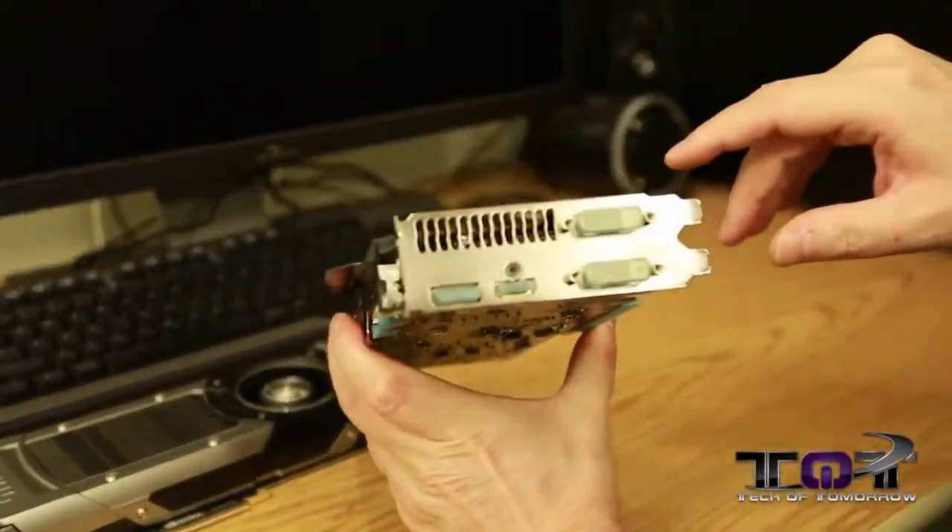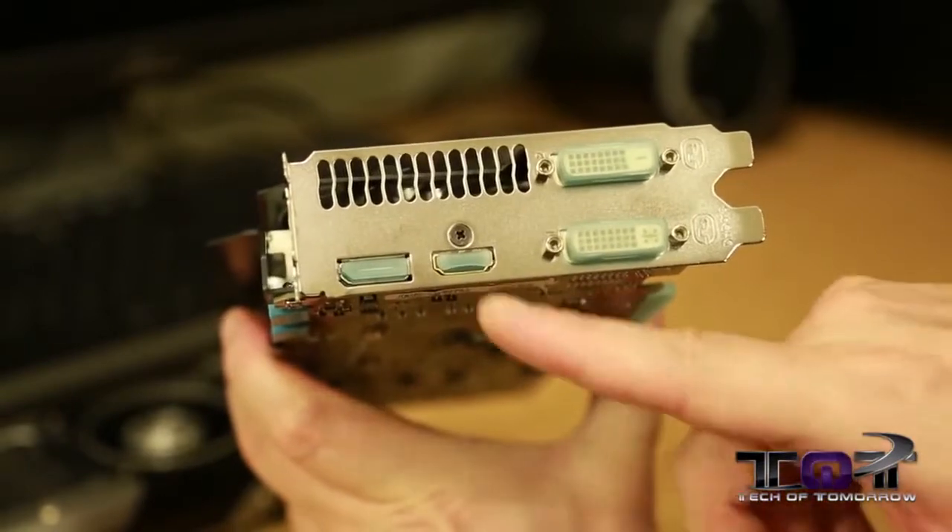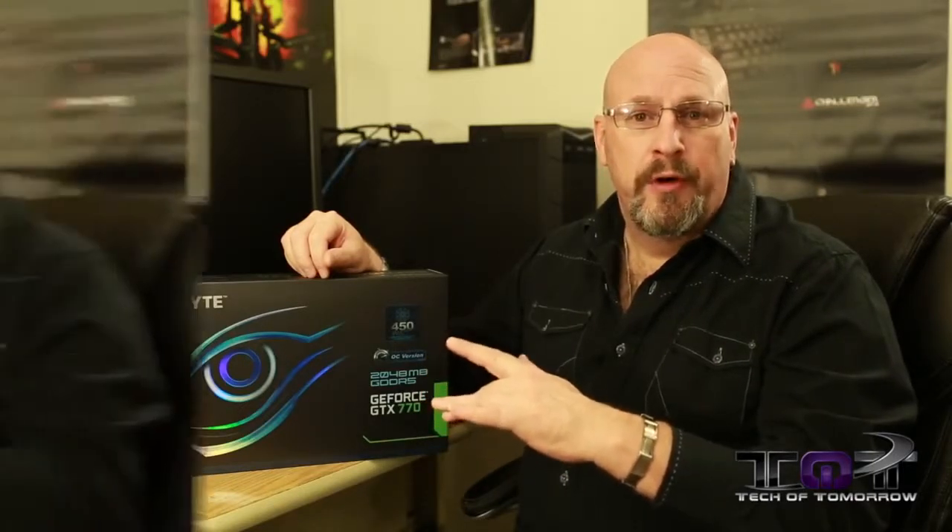Now let's flip it around to the rear I/O. We have two DVI connectors — a single and a dual link — plus an HDMI connector and a standard DisplayPort connector. All right folks, that's what comes in the box of the new Gigabyte Overclocked Edition Windforce GTX 770. If you guys want to see pricing and a bunch of different models, make sure you check out the link down in the description below. If you guys appreciate all this coverage we're bringing you on launch day, make sure you pound that like button. Also stay subscribed, and if you're not subscribed, hit the subscribe button. You can click right here for the full review with benchmarks. I'm Elric — we'll see you later as we bring you more stuff here on GTX 770 Launch Day.